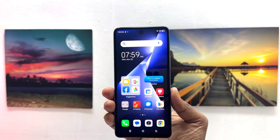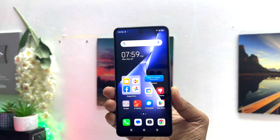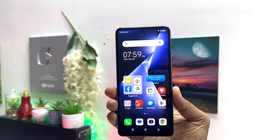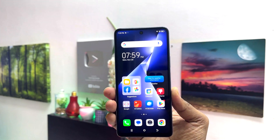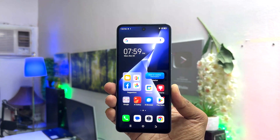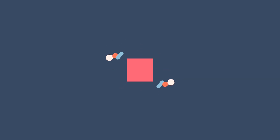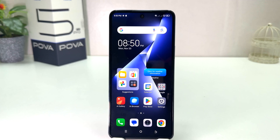Hello and welcome back to my another tutorial. In this tutorial I am going to share with you how to turn on NFC in your Tecno POP 5 Pro. So let's take a look how to do that. You might have recently bought this Tecno POP 5 Pro and you are wondering how to turn on NFC.